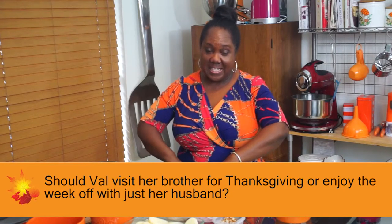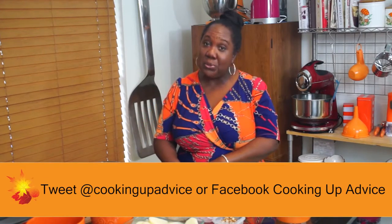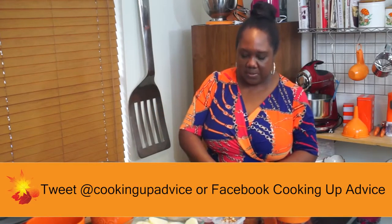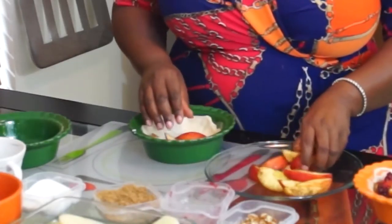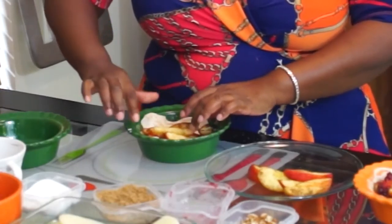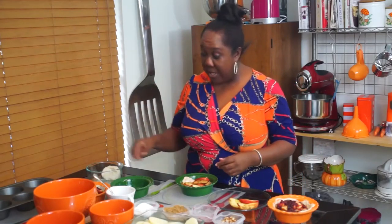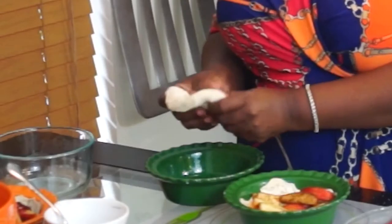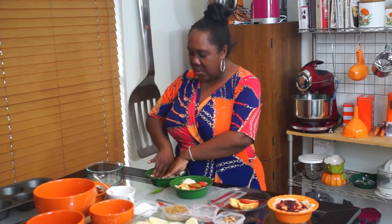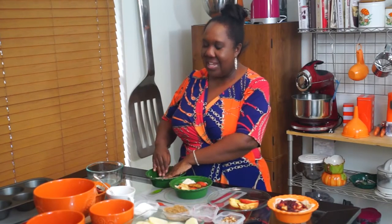Well Valerie, all I can say is this: it's a good thing that you're a mature adult with a job and a husband and family, so you can make your own decisions and be able to tell your brother, 'Sorry, I love you, but this year I won't be there.' There are other holidays and other days you can spend with him — it just doesn't have to be on Thanksgiving. You can see him the following weekend, before Thanksgiving, or maybe for Christmas. Tell him you want to have this time with your husband. You finally got the week off and that's what you want to do. Good luck to you, Valerie.